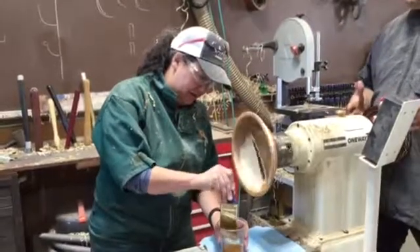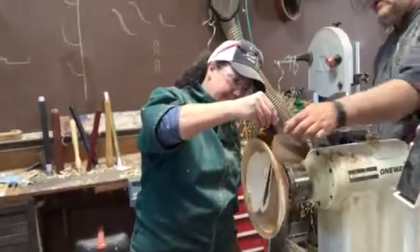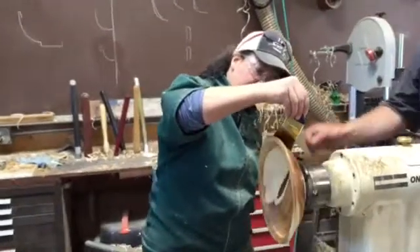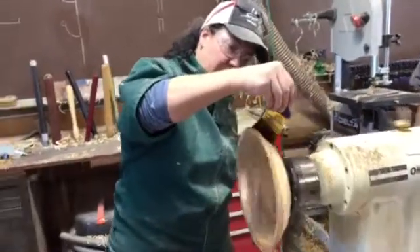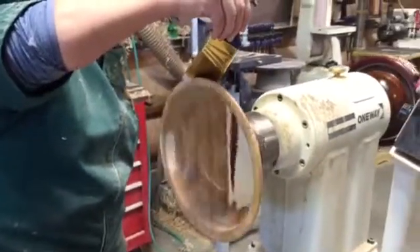It looks wet, but keep the brush on there and let it go for quite a while, because you actually want to push the poly — kind of push the poly into it — rather than keep dipping. You're not trying to load it up, you're trying to make it go in. Don't go down further than that. Oh, that is so pretty.